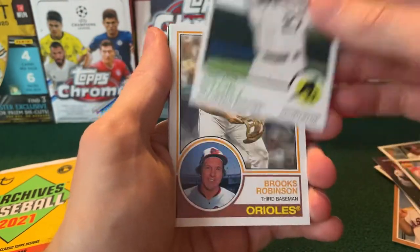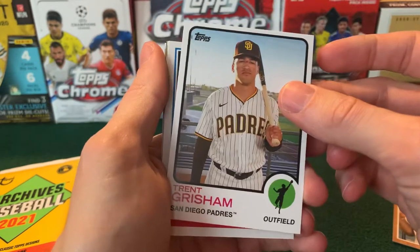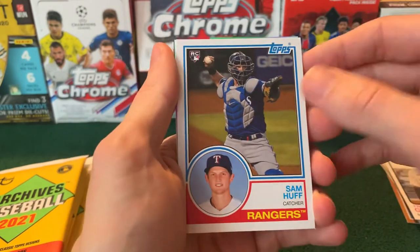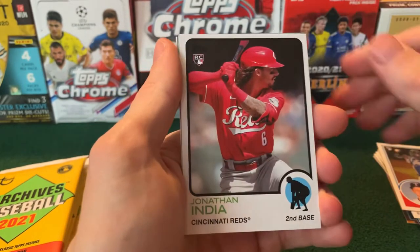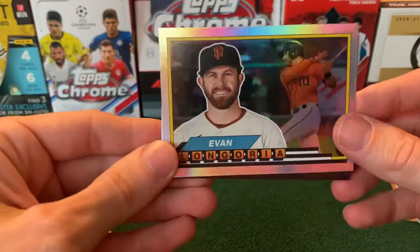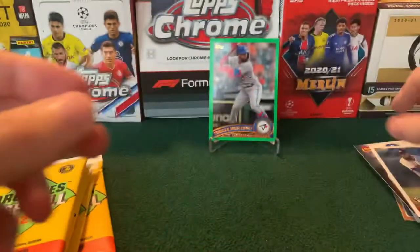Next up: Marte, Trevor Story, Brooks Robinson for the Orioles, Grisham — same photo from his rookie card, apparently they haven't taken a new photo of him yet. Sam Huff. Jonathan India — had a great year this year. And our first foil is going to be Evaldo Goria. And then we have another Drysdale and another Javier.